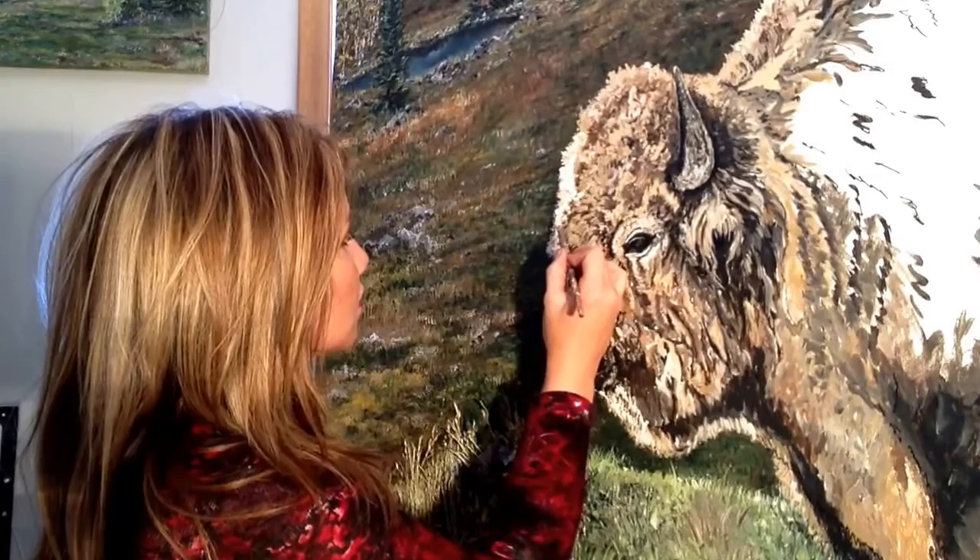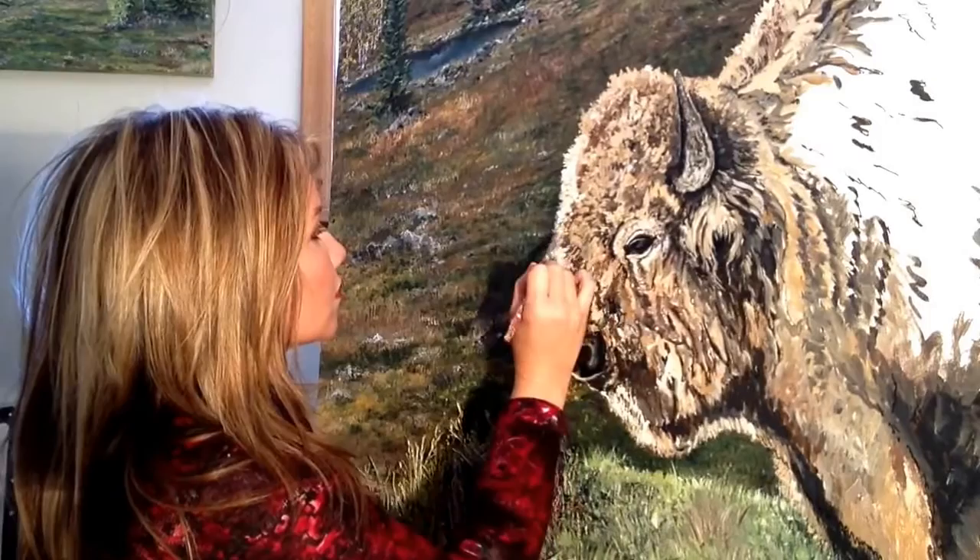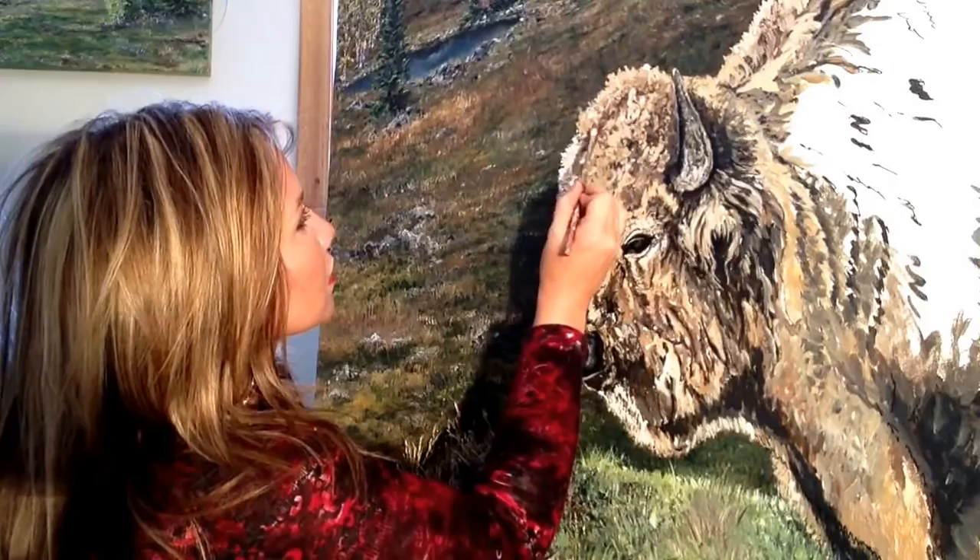If you come out in the summer to Jackson, I am painting on the street most of the summer. It is kind of fun to meet everybody and paint. I just keep doing that and adding more and more color.